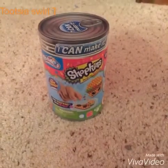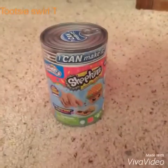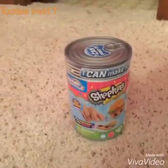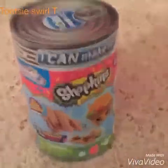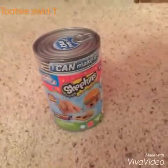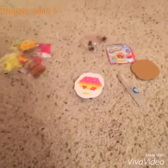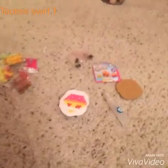Hey guys and welcome to Tootsie Swirl Tea! Today we are doing some Beados — not just any random beetles, Shopkin beetles. I'm super excited so let's just dig in!